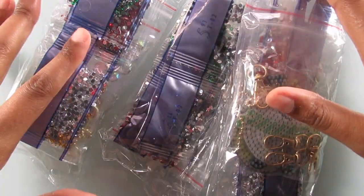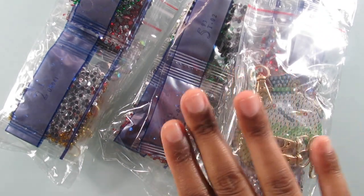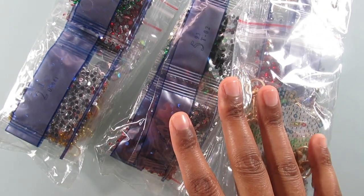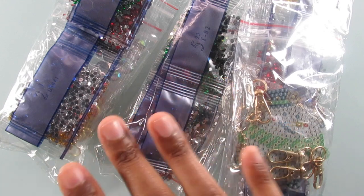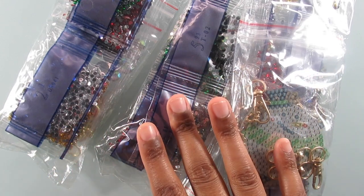Hi everyone, it's Whitney. Welcome back to my channel. Today I have three sets of diamond painting keychains that I want to show you guys — they're all Christmas related. They were all purchased from AliExpress, so I will have them linked in the description box below if you guys want to go ahead and check them out. So let's go ahead and get started.